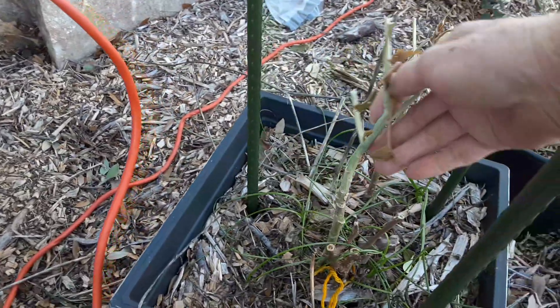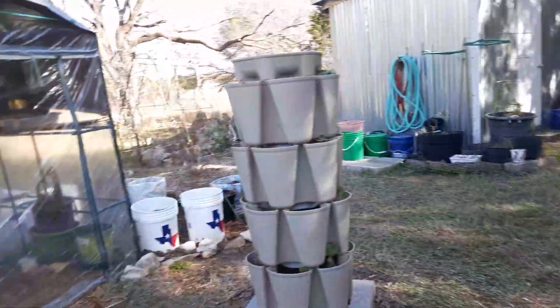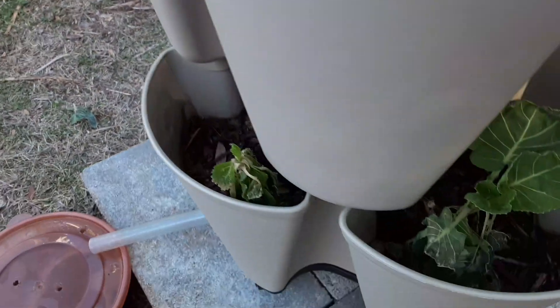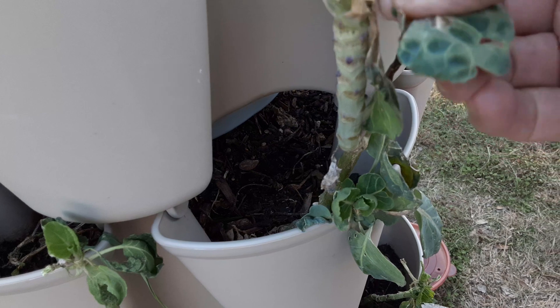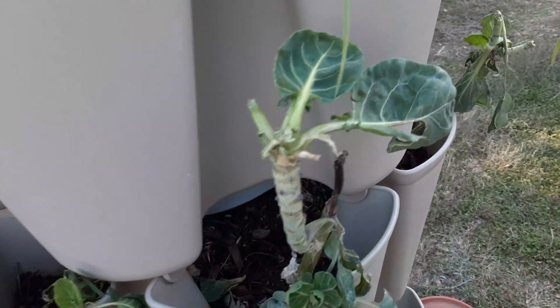The spinach in there — some of it's kind of wilted down, but it may pop back up. Some of my broccoli: the leaves are dead, but the stalk is still green, so that may even come back out. I uncovered my broccoli in the tower; it's not looking too bad. And as you know, I did harvest it before everything froze. Some of the leaves that were left on it kind of don't look too good, but it's still alive, so it should put out more leaves.